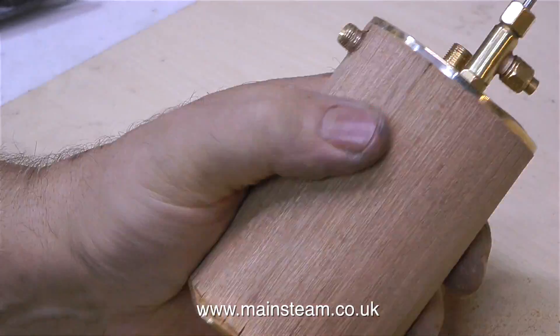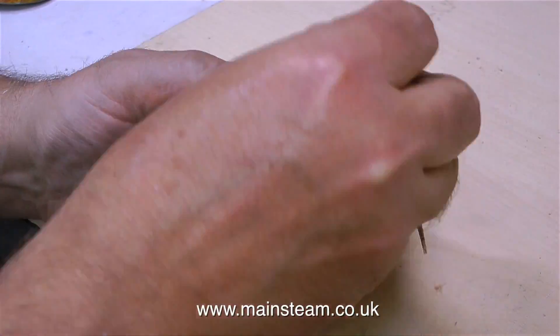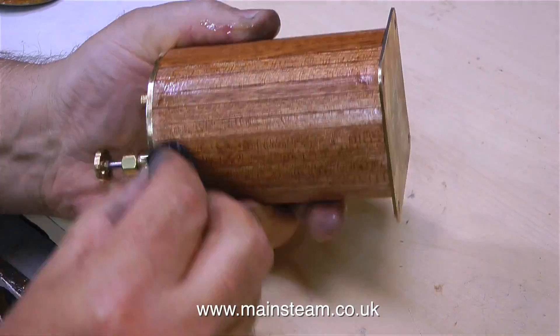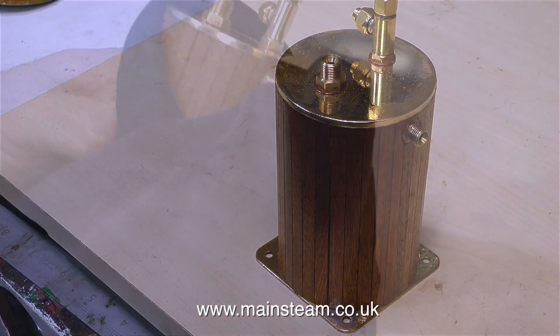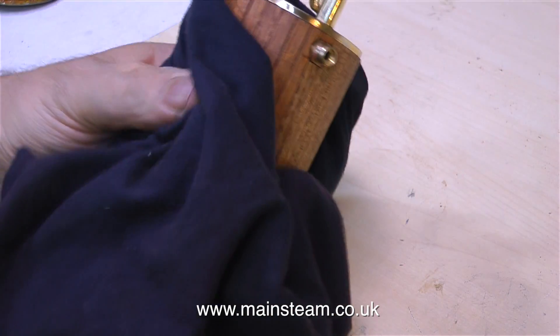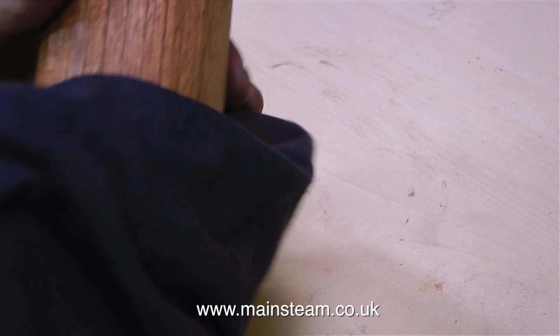I didn't use the power sander to rub it down, I just used some coarse sandpaper — 80 grit, followed by 180 grit — and I took great care not to scratch any of the brass. Then without removing any of the dust, I used some polyurethane varnish on a cloth to varnish the wood, and no sooner had I covered it I used the cloth to wipe it off, because I want an oiled wood finish rather than high gloss. I generally use polyurethane varnish because it's more durable.